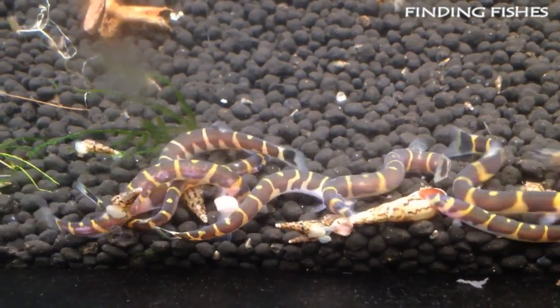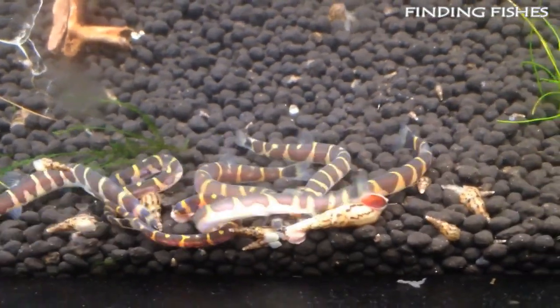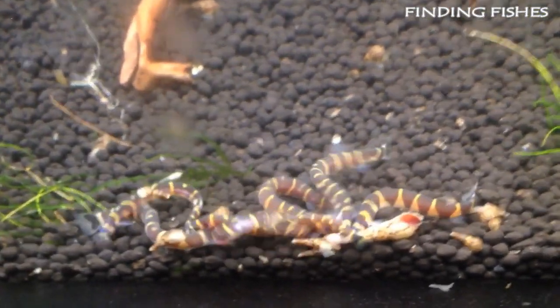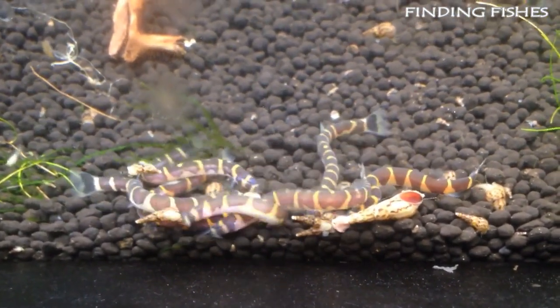Kuhli Loach care can be difficult for novice aquarists. These fish are very susceptible to disease and parasitic infection. Most fish have hard scales that can protect them from the effects of bacteria and fungi. Unfortunately, Kuhli Loaches aren't that lucky.